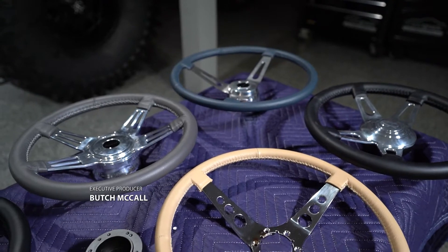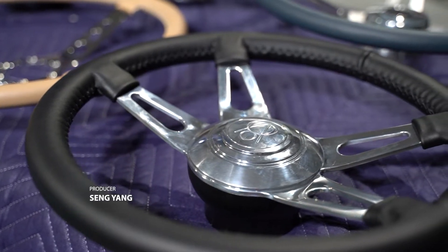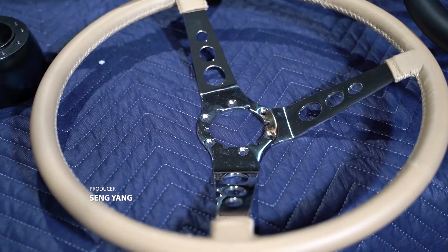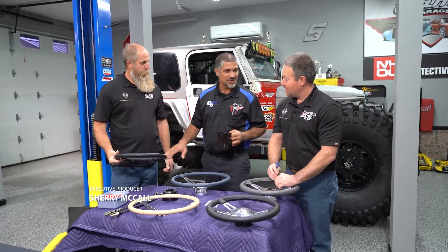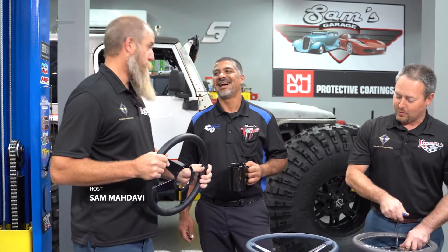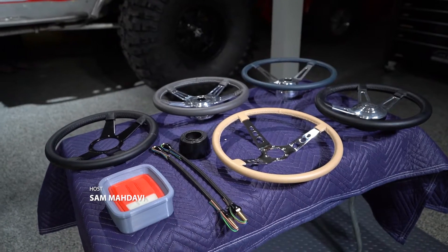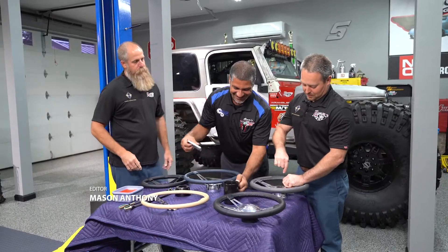Those are some good-looking steering wheels. Which one are we going to put on the Cadillac, Travis? I like that one. I think you should like this one — matches the Cadillac. Satin and gloss in the middle, satin and some shade on the outside. Looks good. We could always go with pink leather, or pink stitching. Yeah, we can always do custom leather wraps and custom stitching and all kinds of stuff like that.